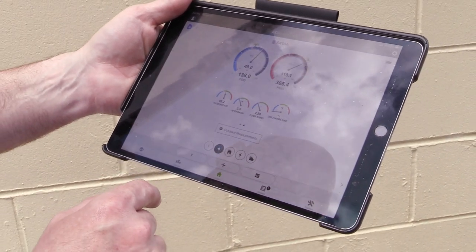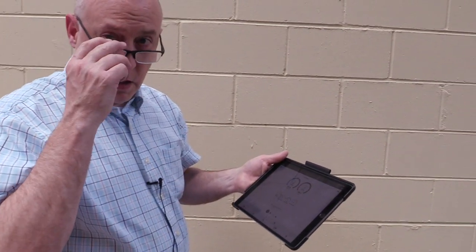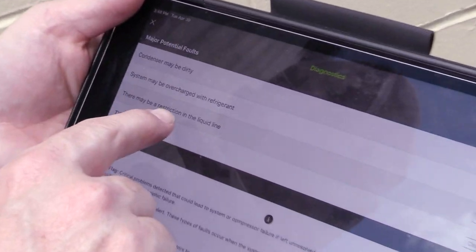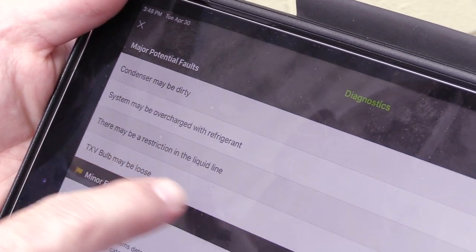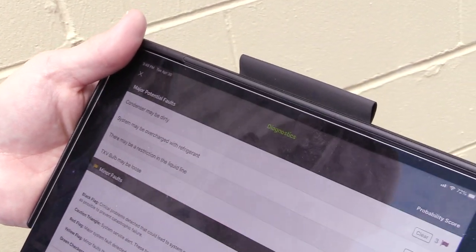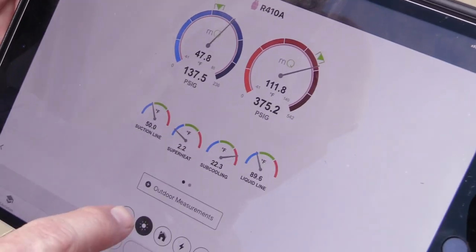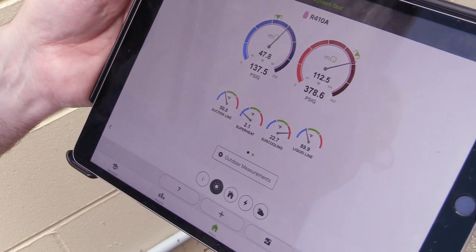The risk with that low superheat is we're running on the razor's edge of possibly flooding the compressor. Brian, you said you insulated the TXV bulb previously, but Bert pulled the insulation off. So it might be a loose TXV bulb or a restriction in the liquid line. We measured the liquid line temperature inside all the way to outside and confirmed it was the same temperature, so we can clear out the liquid line restriction. We should physically check that bulb. This slight overcharge situation — our head pressure is a tiny bit high and we need to take a little bit of gas out.